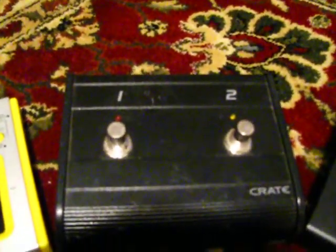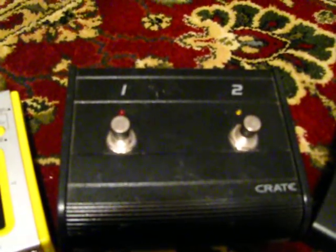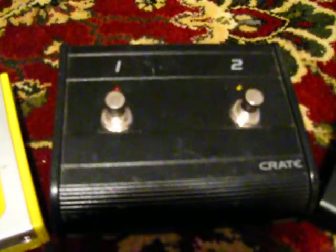Then I have the pedal that switches one of the two bass rigs I have. The button on the left is for distortion and the button on the right is to activate the octave control on the amp.